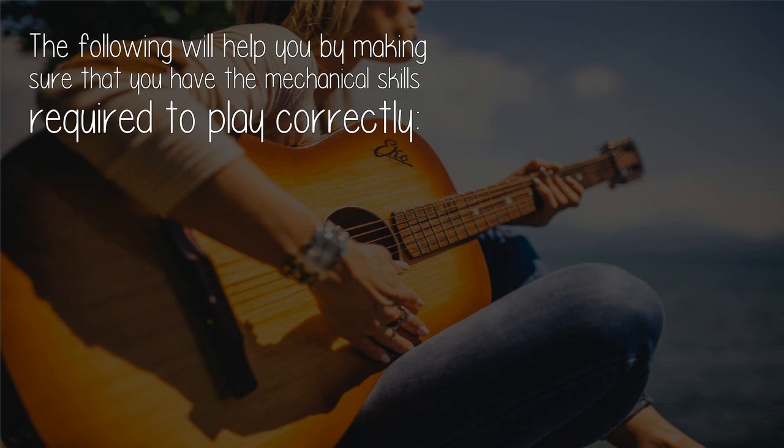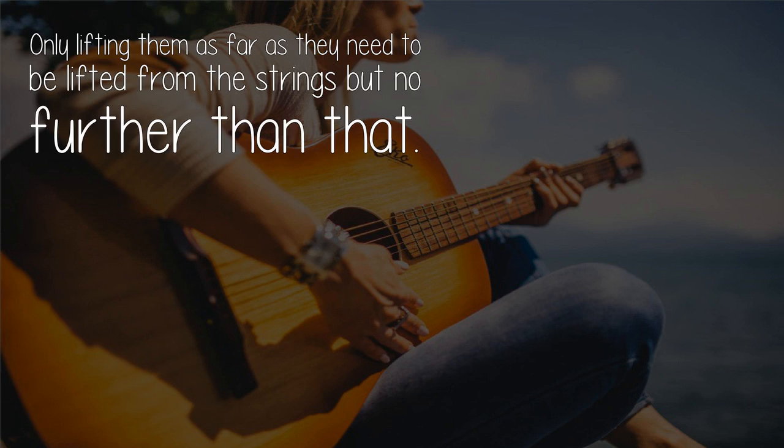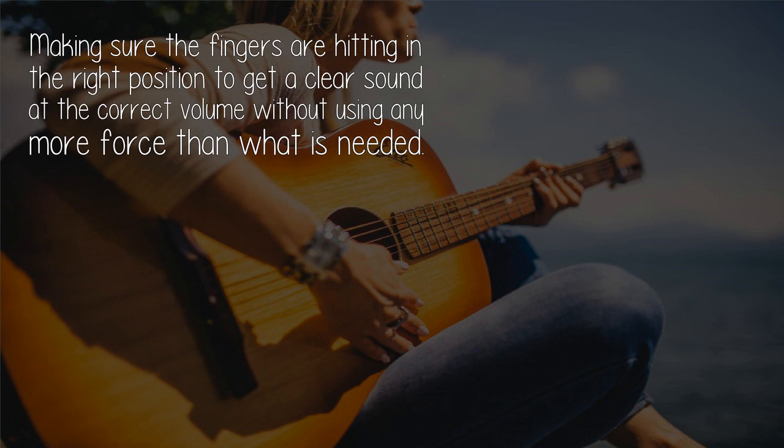The following will help you by making sure that you have the mechanical skills required to play correctly: small, precise movements, only moving the fingers you need to move as far as they need to move, without any extra movement, only lifting them as far as they need to be lifted from the strings. Make sure the fingers are hitting in the right position to get a clear sound at the correct volume.